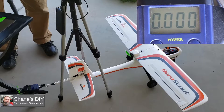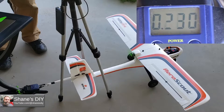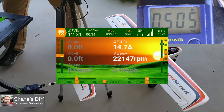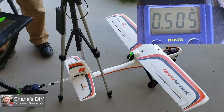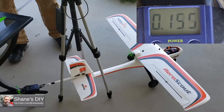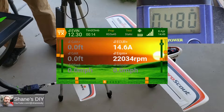Test number one of the 5x4.5 Racing Series prop. Significantly less thrust on that one — much less amps as well. Running test number two of the 5x4.5 Racing Series. Not very impressive static thrust, that's for sure. Screenshot captured.